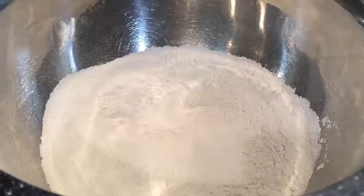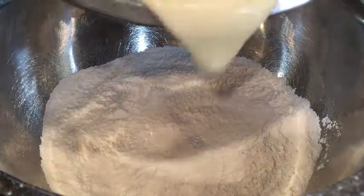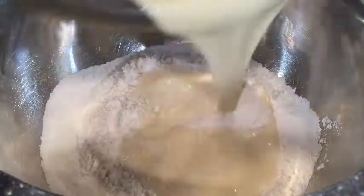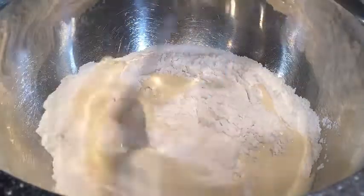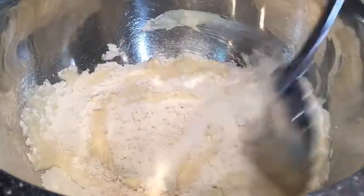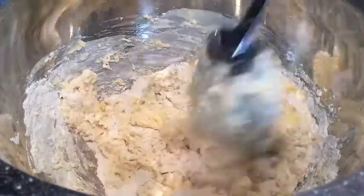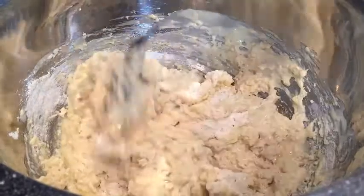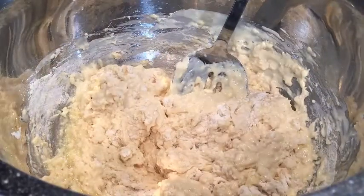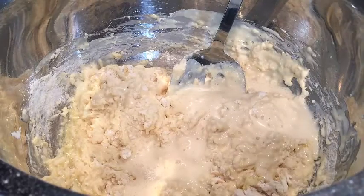Now back to my dry mix with the flour, sugar, and salt. I'm going to add the wet mixture slowly into the dry — get all of that in there, stirring to combine, just gently folding. In goes the melted butter. Keep stirring just lightly. You can see this is getting a little bit thick, so let me grab a little bit more evaporated milk just to thin it out.